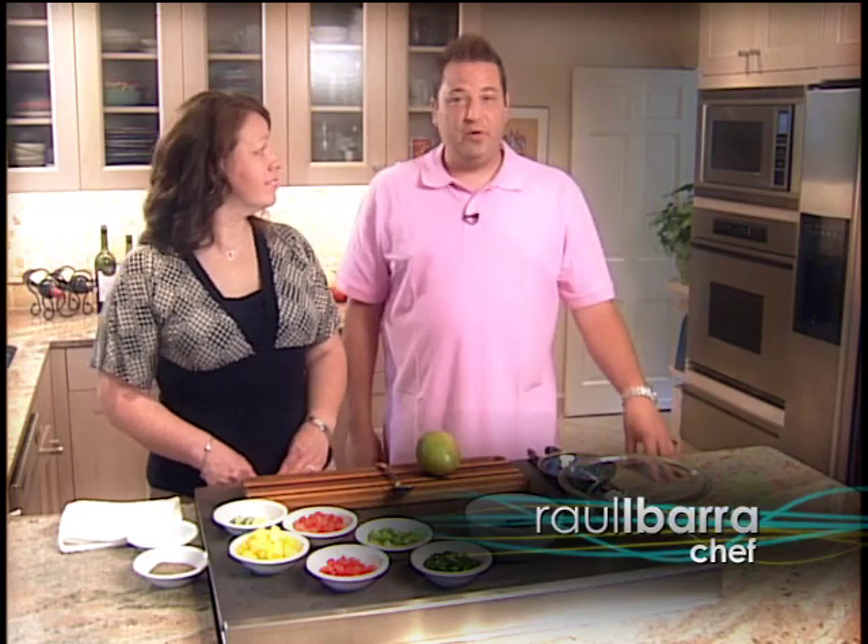Hi, I'm Chef Raul here again at the Fresh Studio Kitchen, and I have back my good friend Hilda. Thanks for having me back. Thank you for being here.